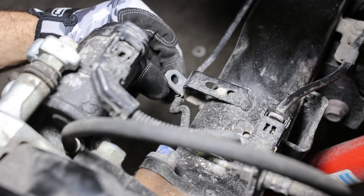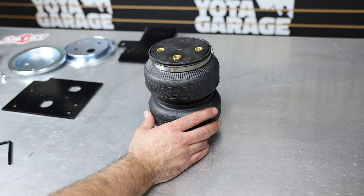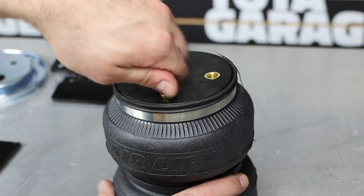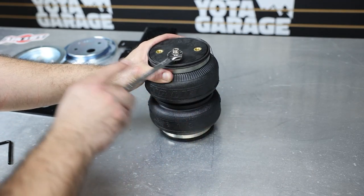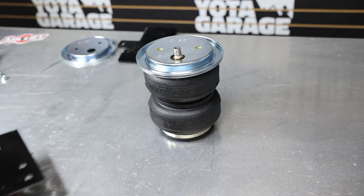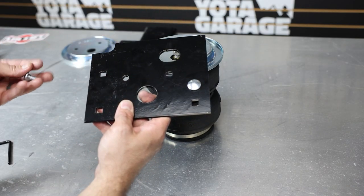Next, remove the bolts holding the emergency brake cables to the axle — one on each side. Then assemble and prepare the air springs for installation. Start by installing the air fittings into the air spring finger tight, then finish tightening another one and a half turns with a half-inch wrench. Place a road plate on top of the air spring.